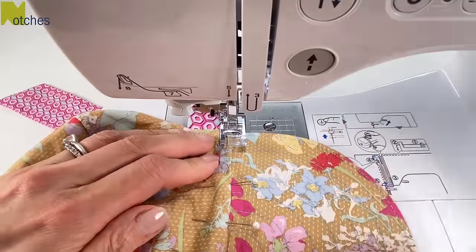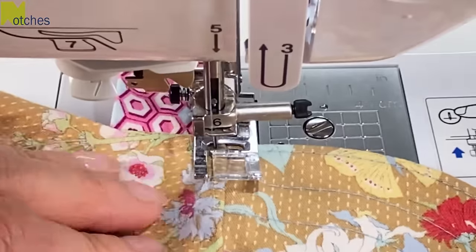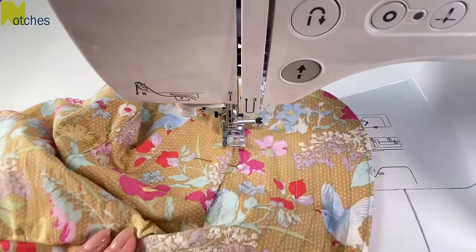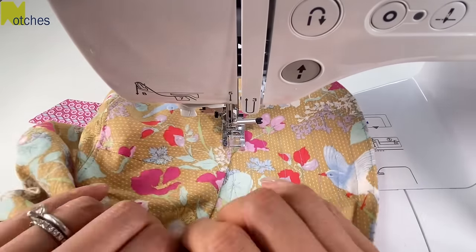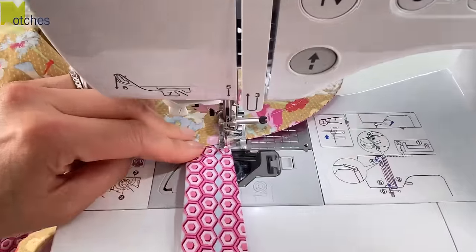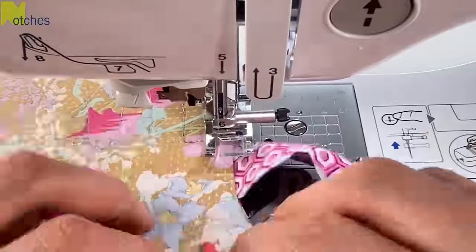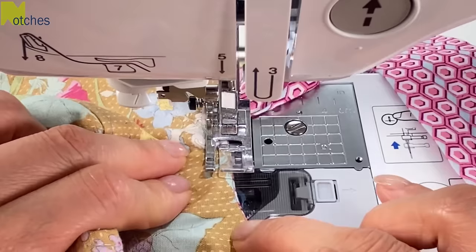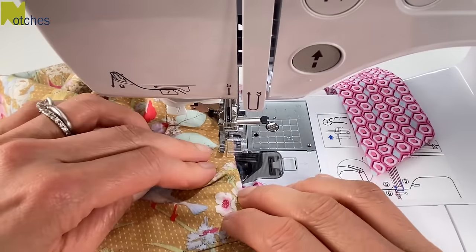Start with your needle an eighth of an inch or three millimeters in from the edge of the opening. Edge stitch all around, back tacking at the start and finish. Make sure to pull both sides of the seam taut as you're sewing. When you get to the other end of the brim, pivot and edge stitch around the curve of the opening. With this method there's no need to hand stitch or machine stitch an obvious seam on the inside.